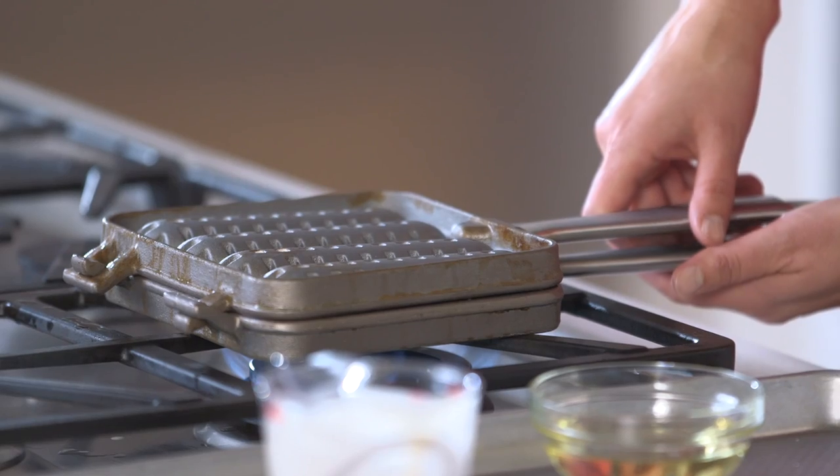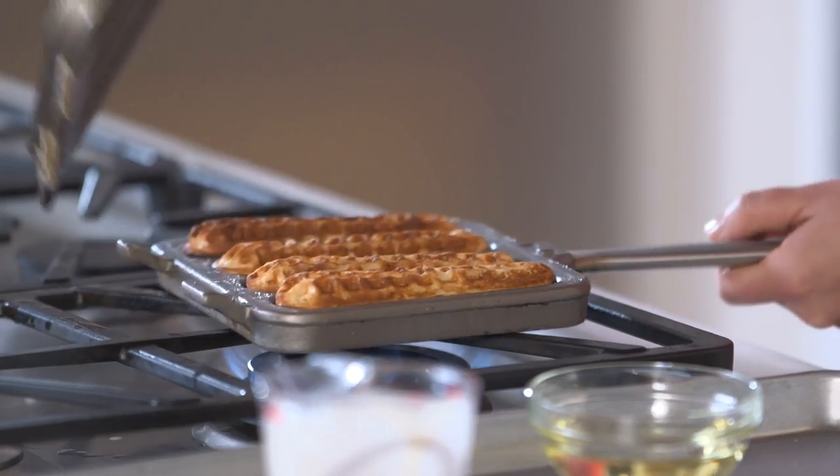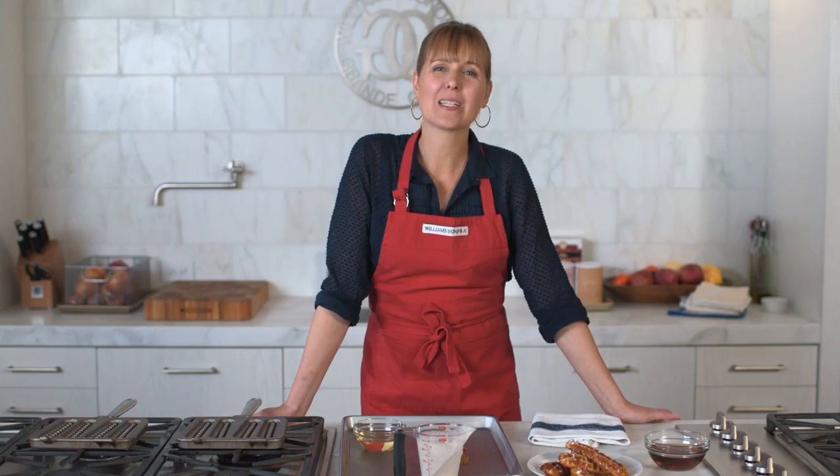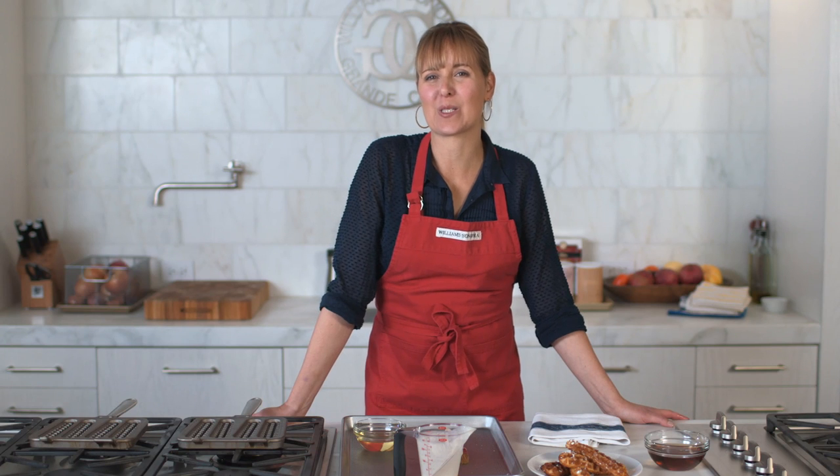When you open the pans you should have delicious golden brown waffle sticks that are light and crisp on the outside and fluffy and tender on the inside. You can add a little more oil to the wells and start on your next batch.